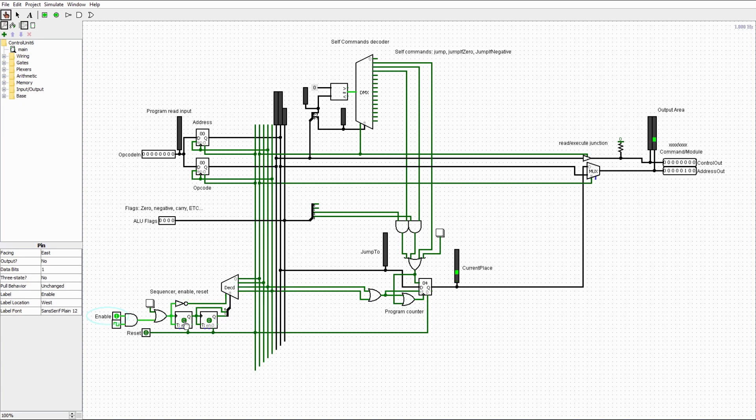Every time the clock goes high, it enables the first flip-flop. Since the flip-flop only changes its state on the rising edge, there are two possible states it can be in. Running the output of that into another T flip-flop has a doubling effect, giving four possible states total, which runs out to a decoder.